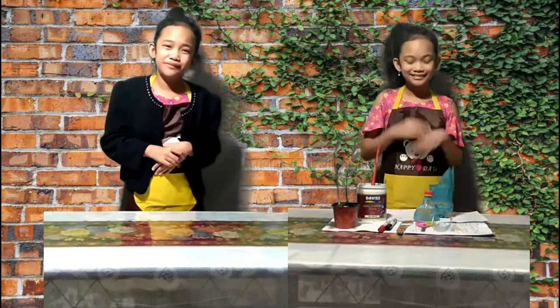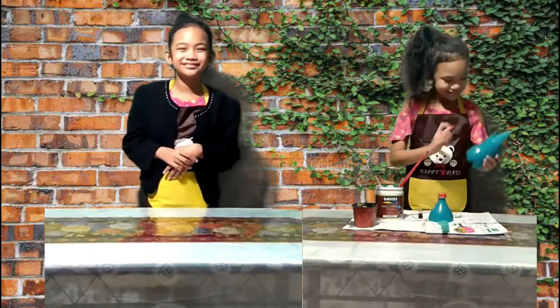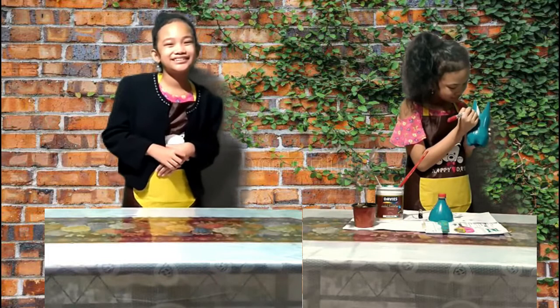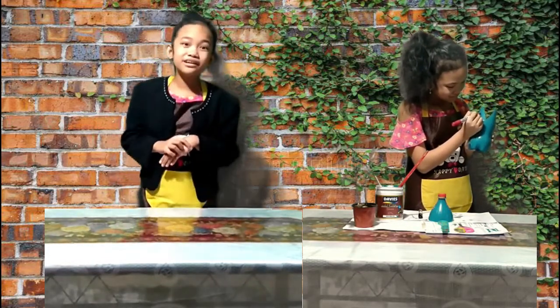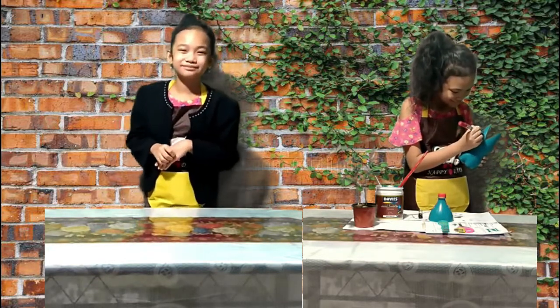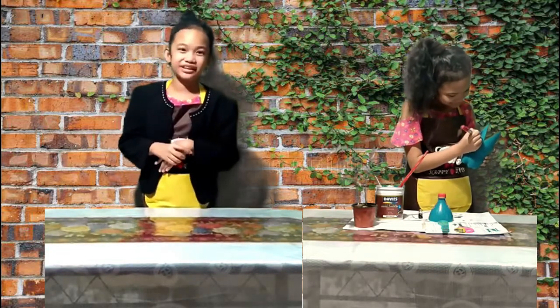Now, let's wait for a few minutes. A few minutes later... Now let's add the details. We're going to color the ears — the bunny ears — and we're also going to add the eyes, the nose, and the whiskers.